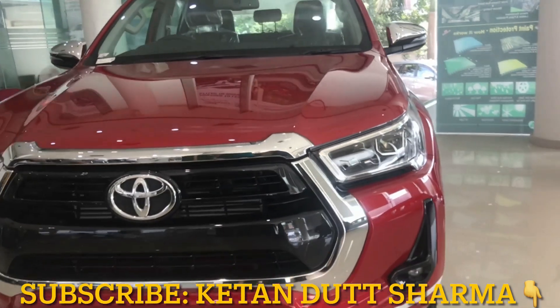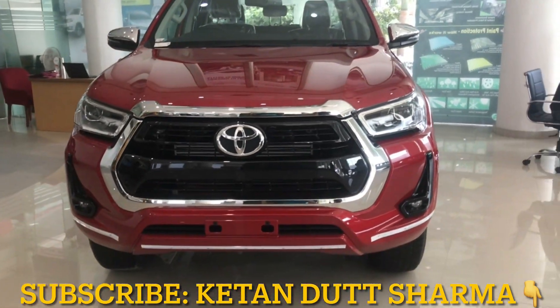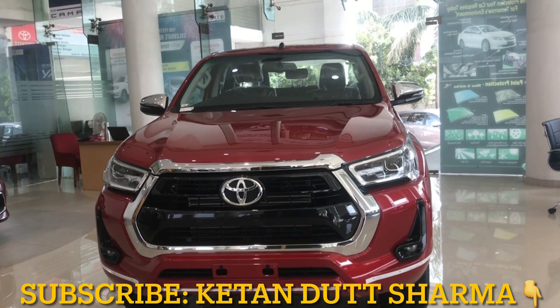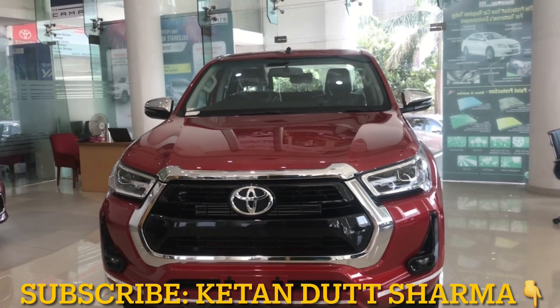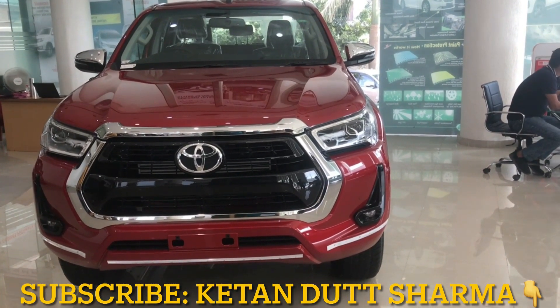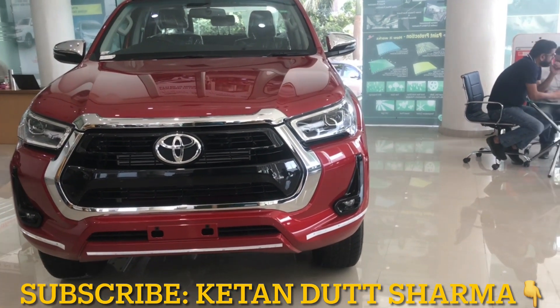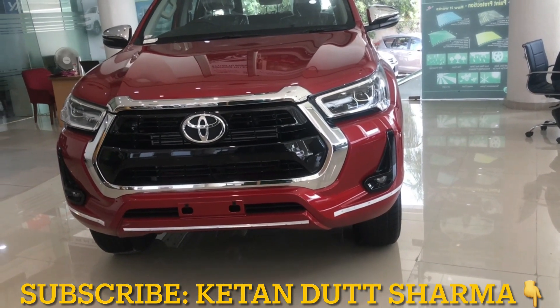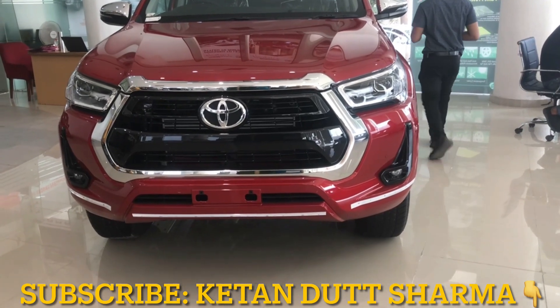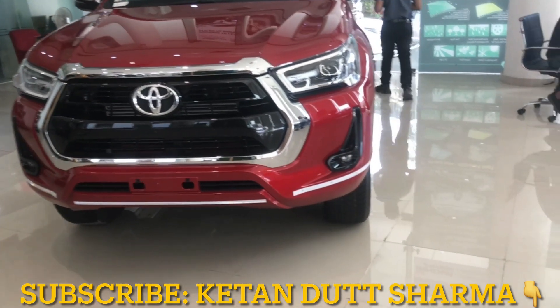Let's go back to the car for a complete view and talk about engine specifications. The engine is 2755cc, this is a diesel variant with 4 valves and an inline engine configuration. It produces 204 PS of power and 420 Nm of torque.